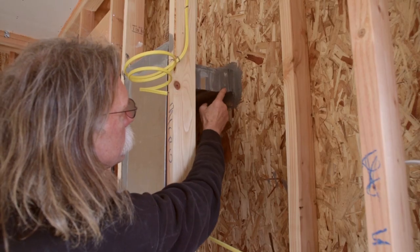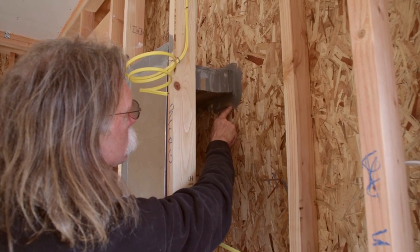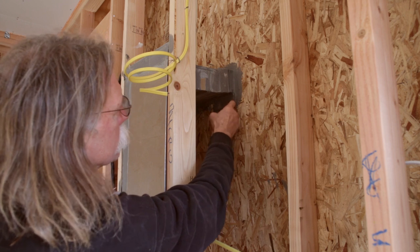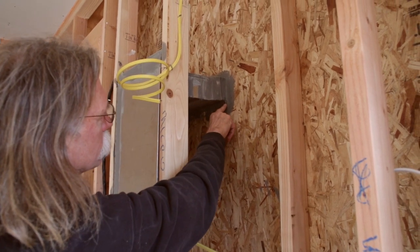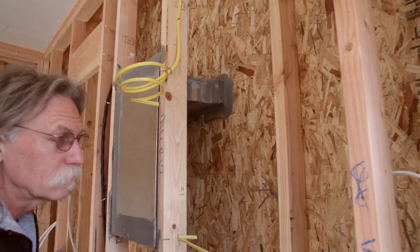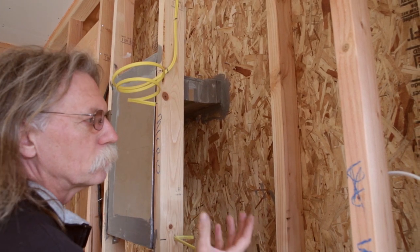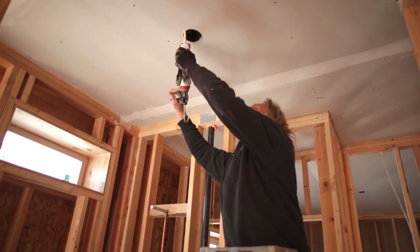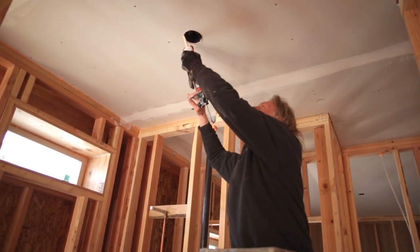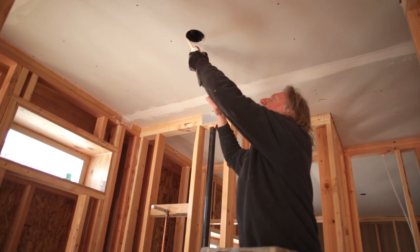Here's a penetration where the heating crew went through the exterior wall. They've used duct sealant to seal their pipe that goes through the wall cavity. I also use that duct sealant for electrical boxes that don't have flanges. Any penetrations between the floor, the wall, or the ceiling have to be sealed up.